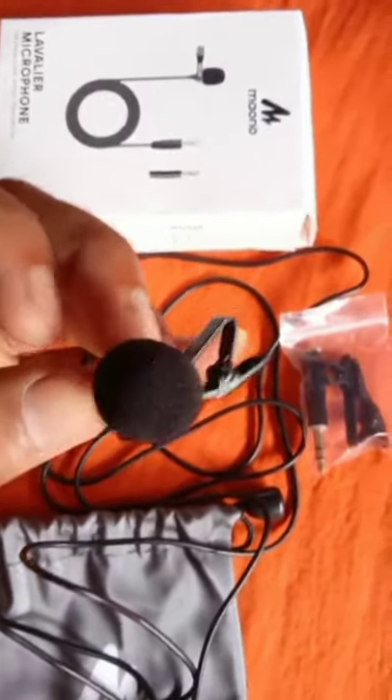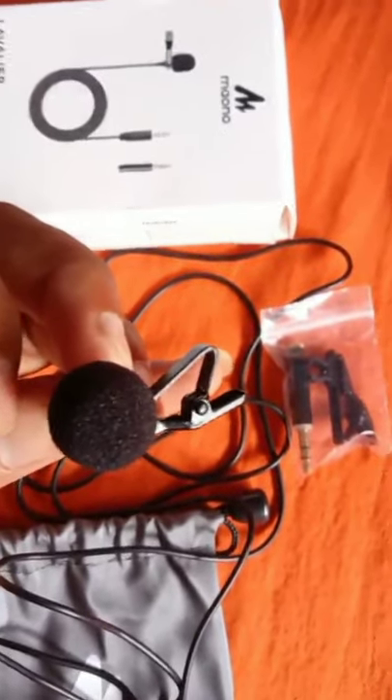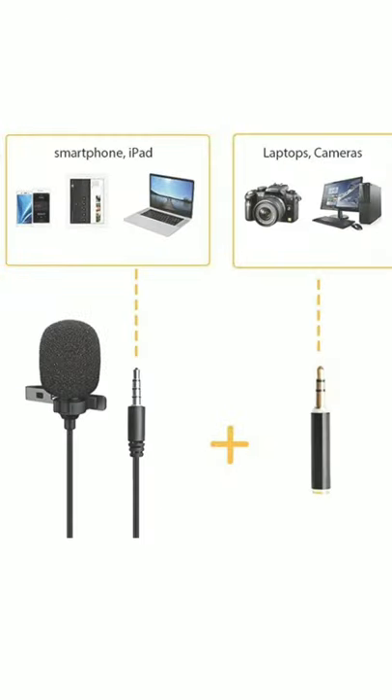It has an extra 3-pin adapter for DSLR. If you are going to use this mic with a DSLR camera or other device with a 3-pin jack, please use this adapter.